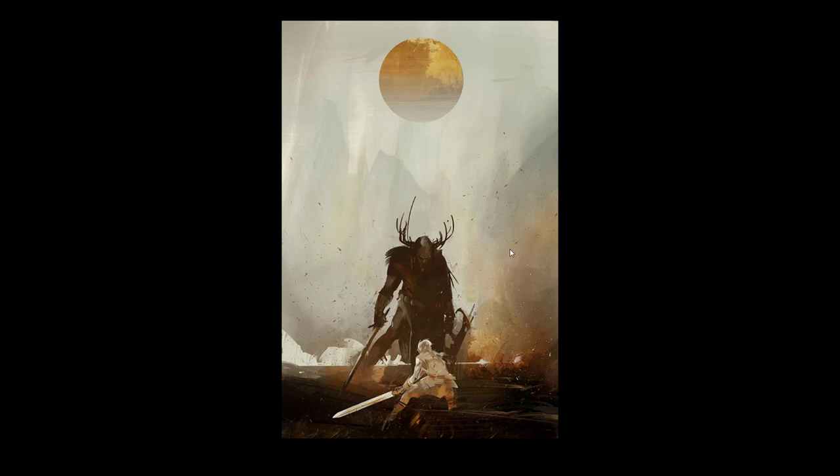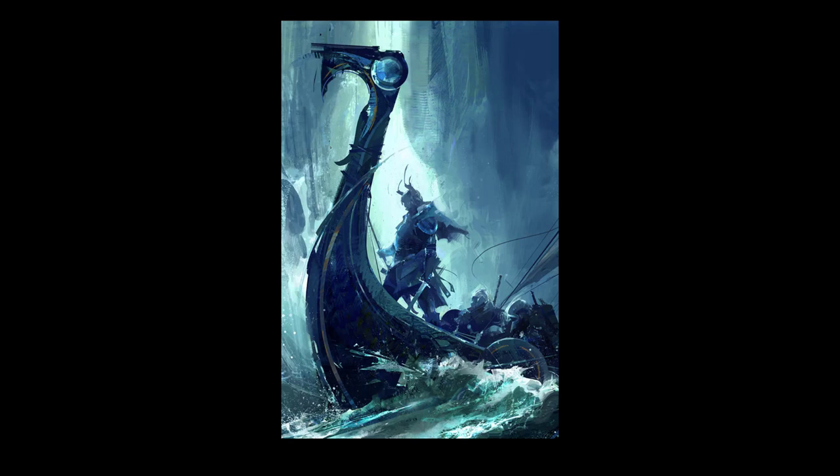Now this one can actually be a print. This could be a cover for a book. Lots of splatter brushes here — debris. It looks pretty epic. He should sell prints, in my opinion. Looks pretty cool.